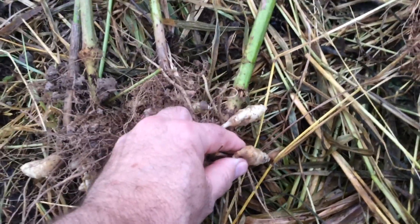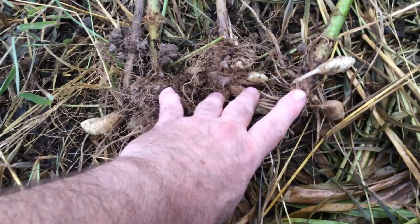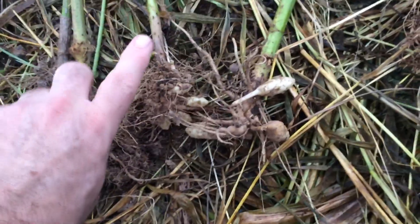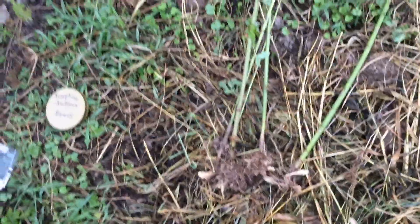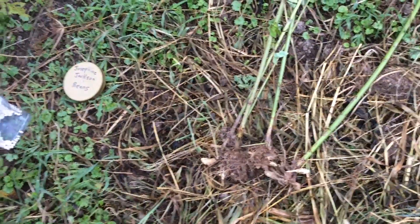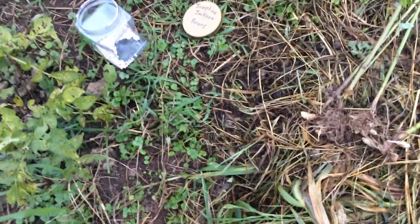Jerusalem artichokes are also drought resistant — I have never watered mine and they always do great. I'll have an ID video coming soon because some people confuse what Jerusalem artichokes are. As an honorable mention: herbs. I love herbs — basil, chives, oregano, thyme — because you need flavor in your food. Some of these, like oregano and thyme, you can pick all year, even in the dead of winter.